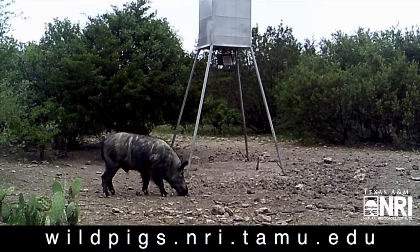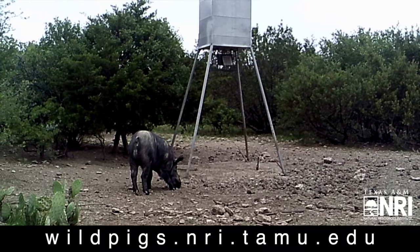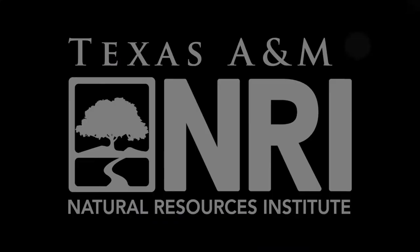For more information about wild pigs, their impacts, and how to effectively reduce populations, please visit our website at wildpigs.nri.tamu.edu. Thanks a lot.